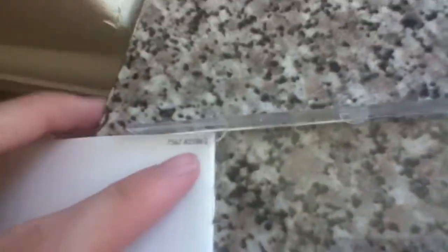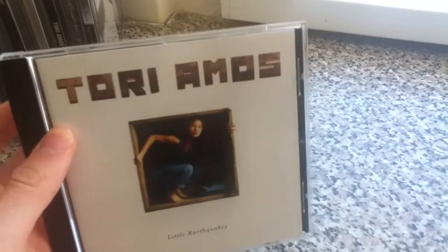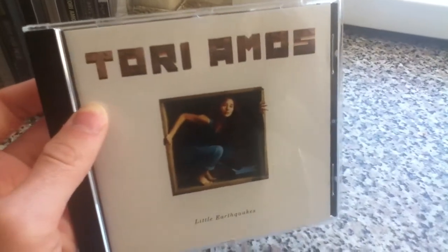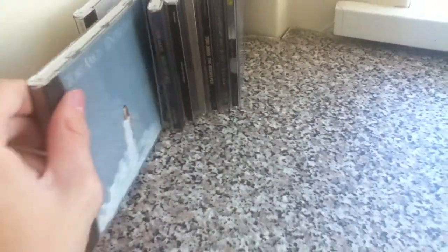It's a nice simple booklet but it just has its charms. It's definitely one of the more easier Tori Amos albums to find, despite reaching number 14 on the album charts in 1992. It was a good seller afterwards when Tori became a phenomenon.